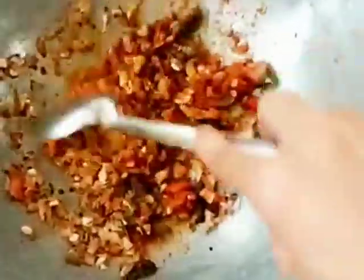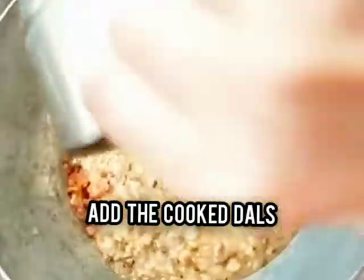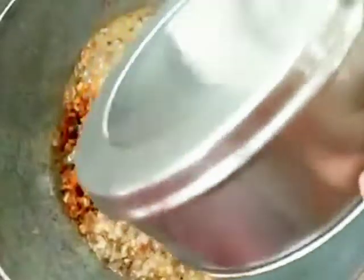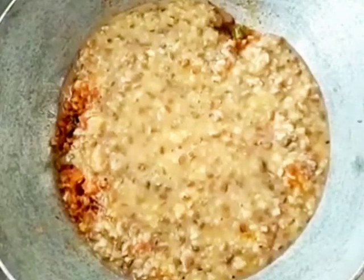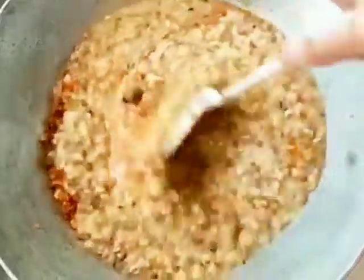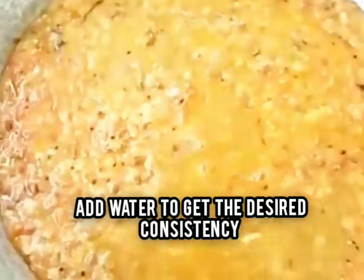After a minute or so you will see that the tomatoes have started to turn mushy. Now it's time to add the cooked dals. Mix everything properly — as you can see, the consistency is too thick right now, so add some water to get the desired consistency.